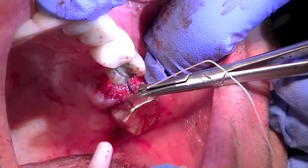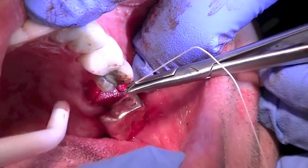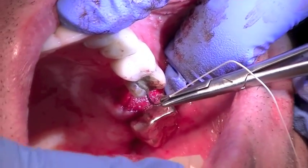Placing the suture, I'm going to come from the inside, and sometimes my assistant will hold my membrane down for me.